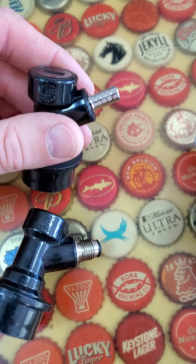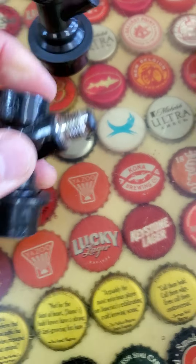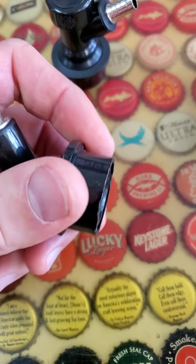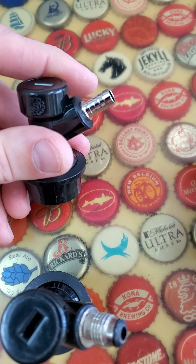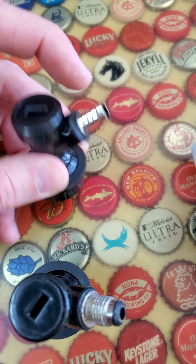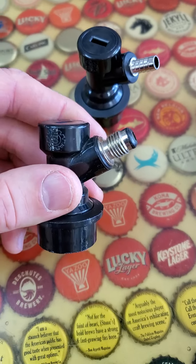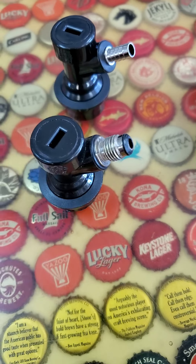Now what's the difference between these threaded ones and the barbed ones? A lot of people like to use what we call the MFL connection type, because then you can switch between pin lock — which are a different style keg with different connectors — and ball locks much easier. With straight barbed connectors, you put the tubing on, put a clamp on, and it becomes a pain ripping that tubing off to switch over. If you're all ball lock, you can just use those, but with MFL it's nice because you can just thread them off and switch over.